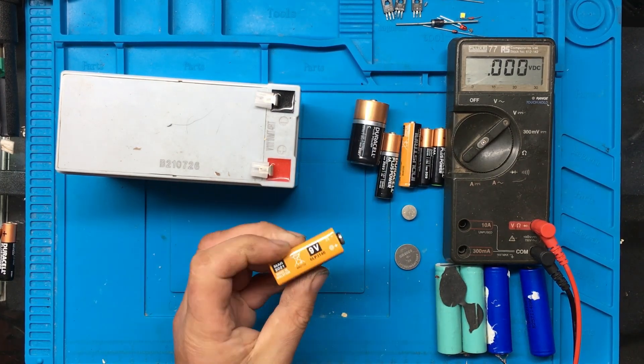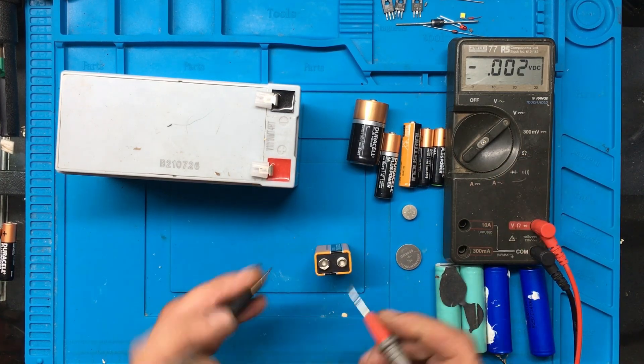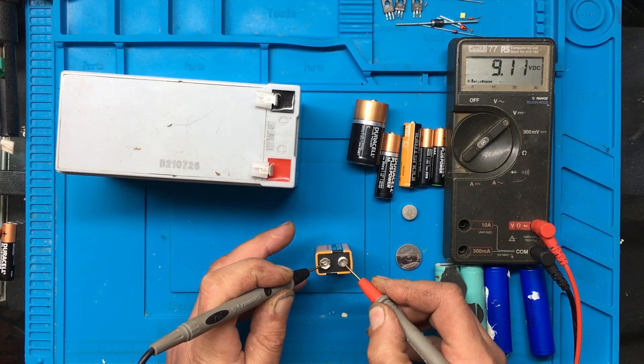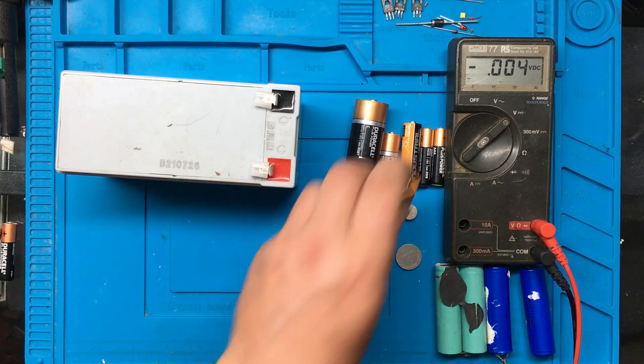9 volt batteries, little square ones here. It doesn't matter if you get the terminals round the other way, we'll just see a minus on the meter. So we'll just stick the probes on - 9.1, so that one's a good one. Like I said, if you had the probes round the wrong way, it would just show minus - it would still show you the voltage, it would just have a minus sign in front of it.